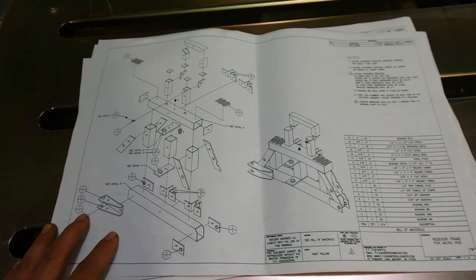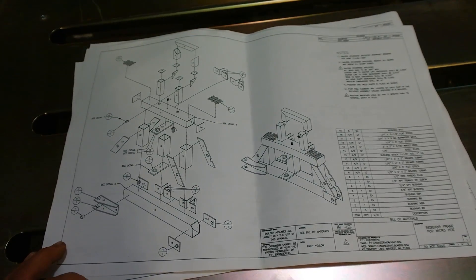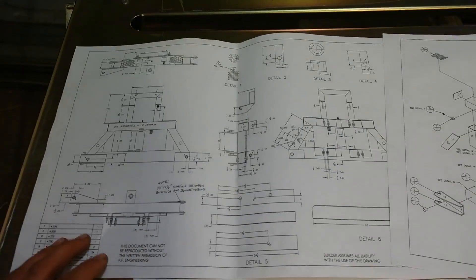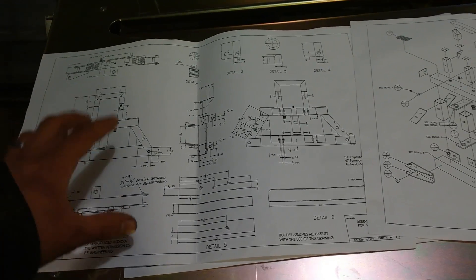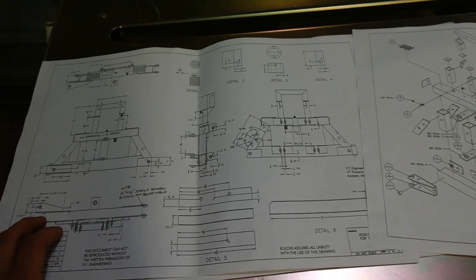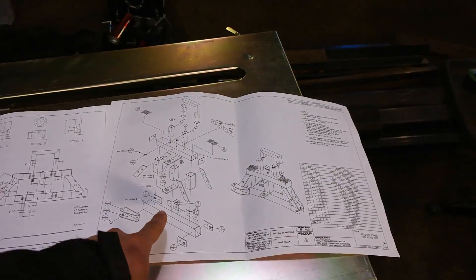This diagram is part of the backhoe plans I purchased from PF Engineering — you can check out their website at backhoeplans.com. The more detailed measurements are found on this page, and I'm going to use this to accurately duplicate what's on the drawing for our tractor. Here's the material we're working with today — I'm going to turn that pile of steel into this.